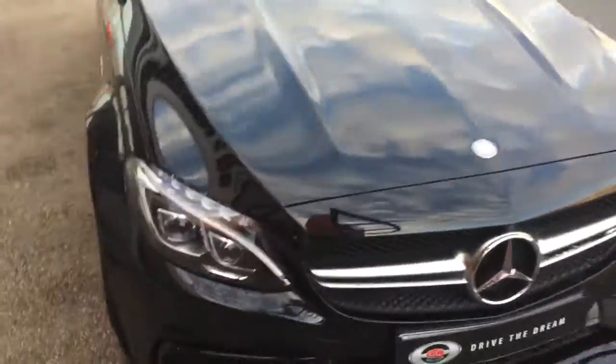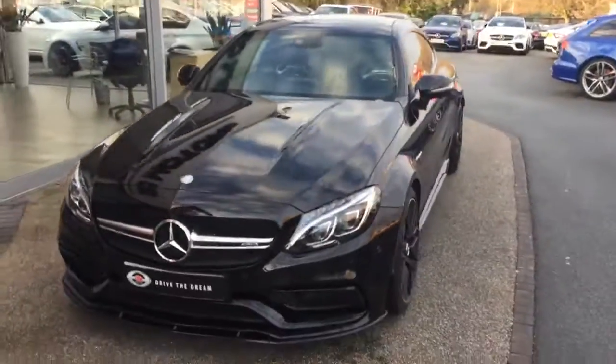I hope you've enjoyed the walk around of this Mercedes C63, and we look forward to hearing back from you very soon.